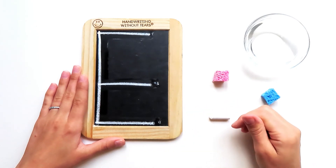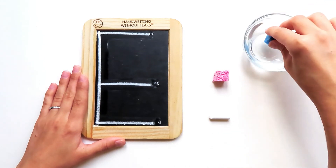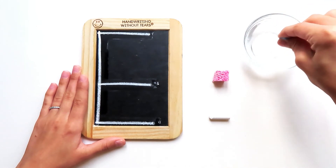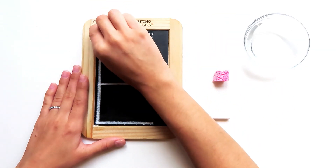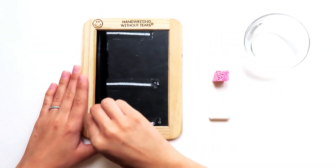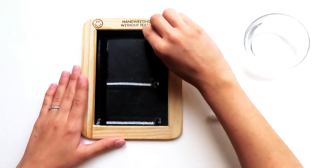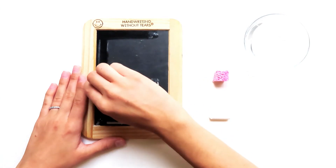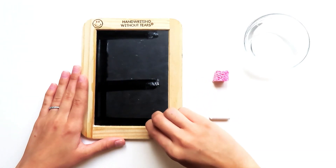This is looking so great. Let's do it one more time. Get your wet sponge wet again and give it a big squeeze. Here we go. Big line down, frog jump up, little line at the top, little line at the middle, little line at the bottom.